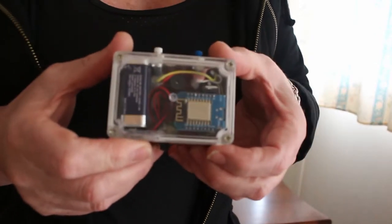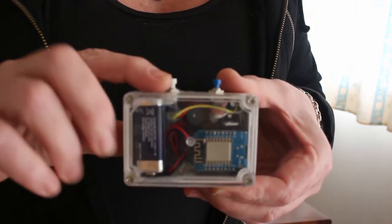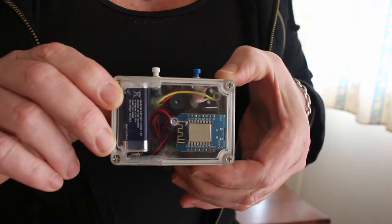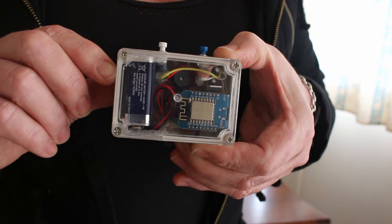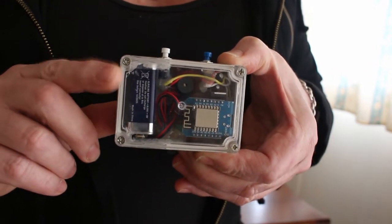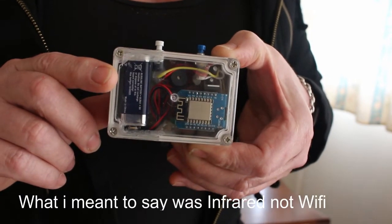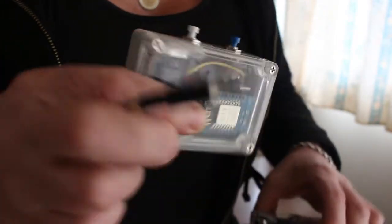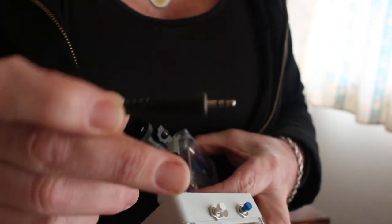Here we have the remote. We've got a white button here which will do the focus, and then we've got the blue button here that will take the photo. This doesn't work with video. I am doing another unit similar to this that will use the trigger for video, which is done via Wi-Fi rather than through the little port on the side of the camera for the remote control — so that's how this one works.